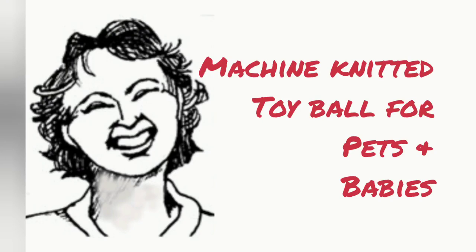Today I have a super easy and fun project for you. We will knit a machine knitted toy ball for a baby, human, or animal. This is a nine-week-old kitten playing with ours. She has just discovered that it is a worthy foe.